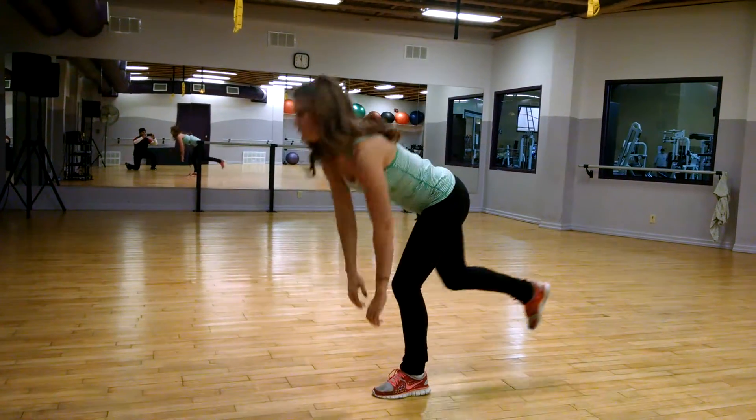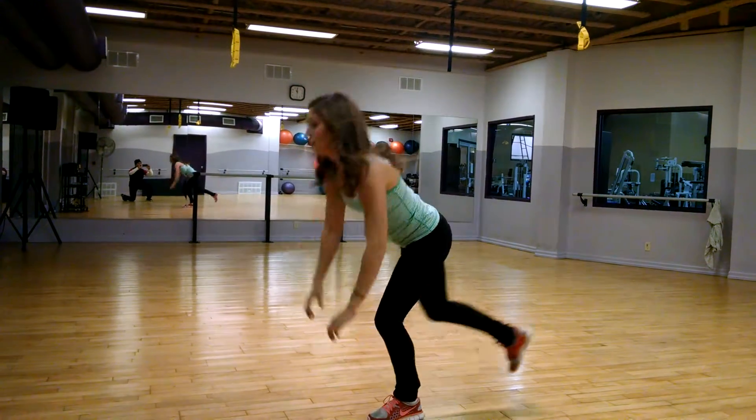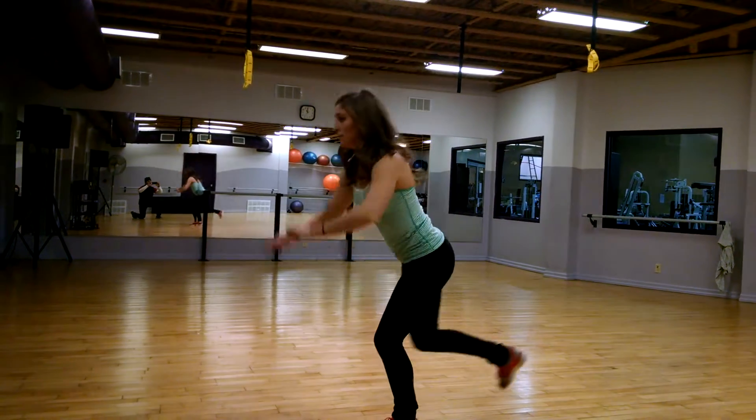Single leg toe touch and hop. Forcing you to balance really works those glute meds and glute minimus. Jumping off of one leg works the entire leg.